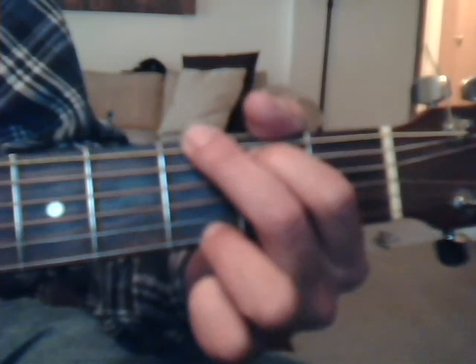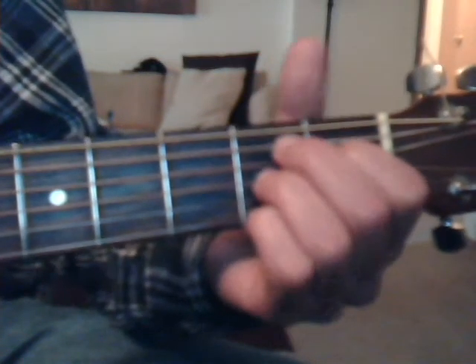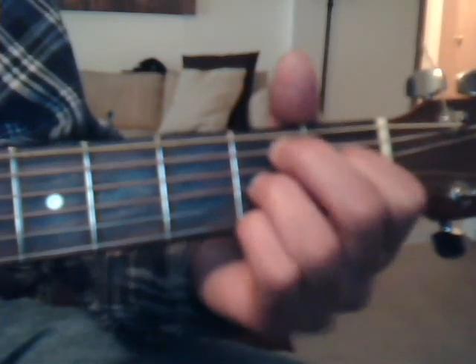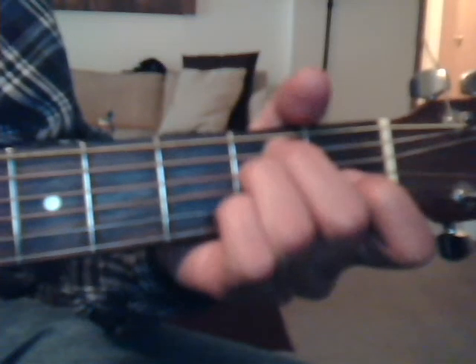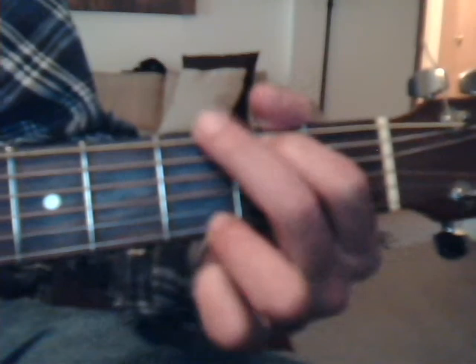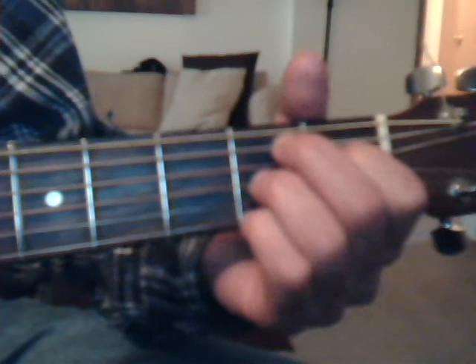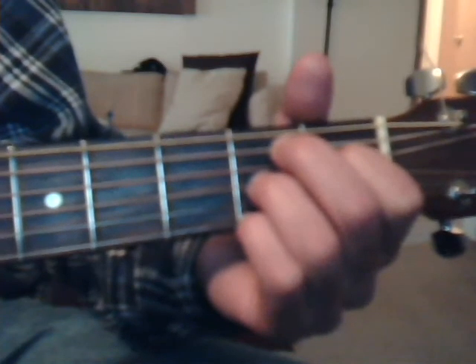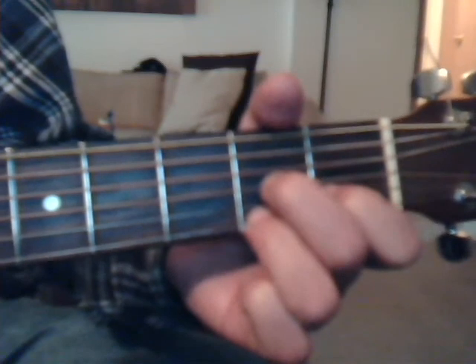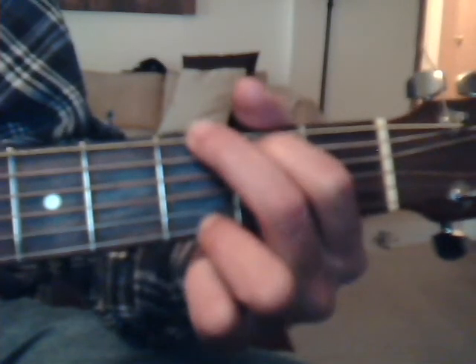Then we're going to go into the bridge, and that's B7, E minor, B7, and G twice. Why she had to go, I don't know, she didn't say. I said something wrong, now I long for yesterday.